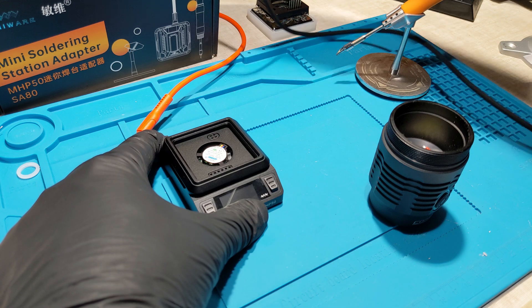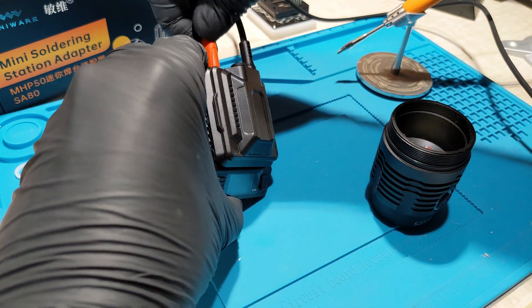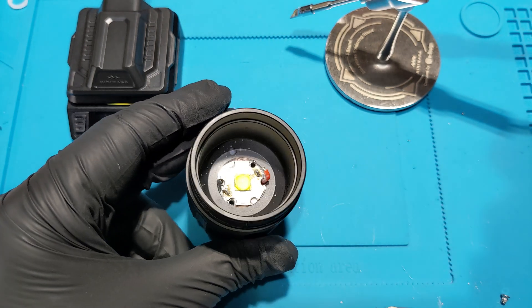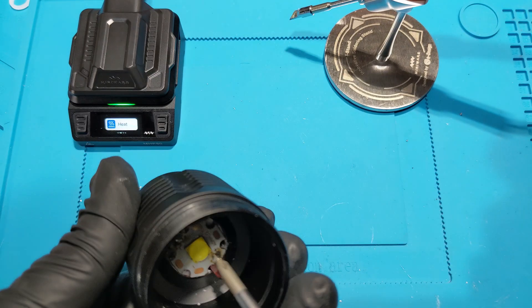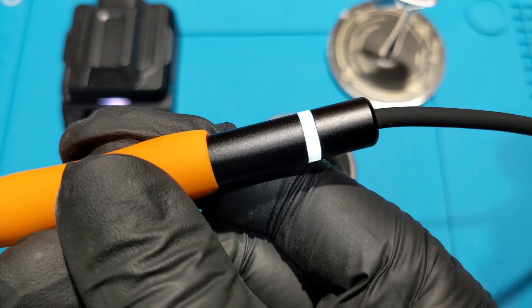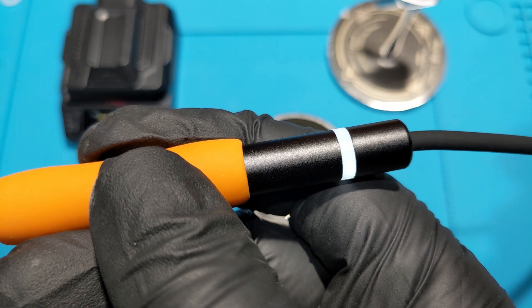Let's plug this one back in and add some power. There we go. I'll put the screws in — here's the other screw. Let's solder the wires in the correct place. Can I heat it up again? It's doing that slow flash — and now it's ready.